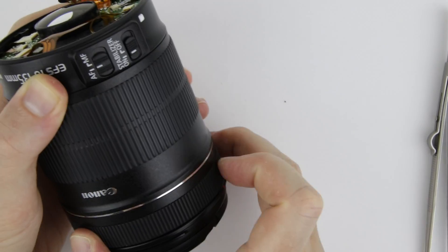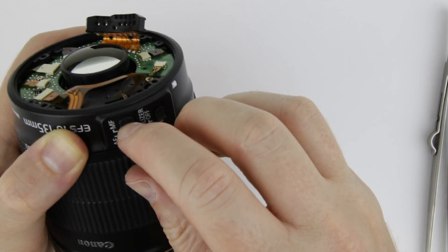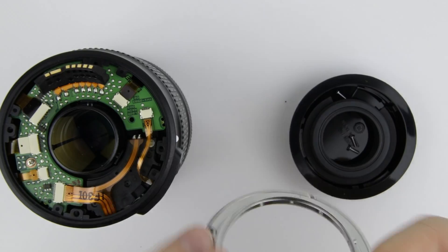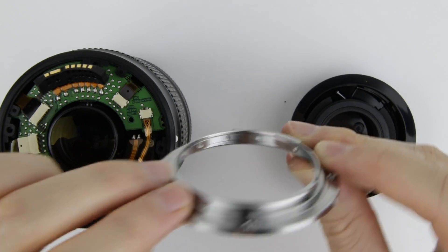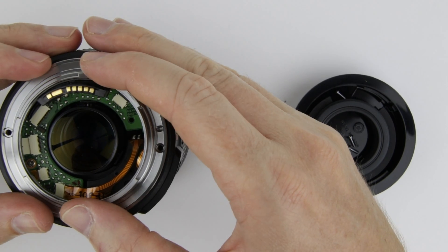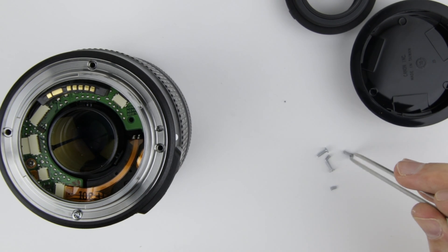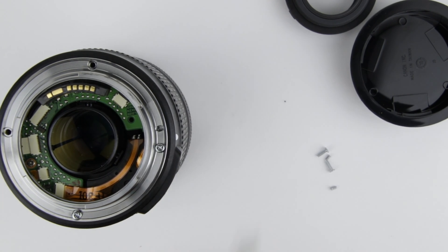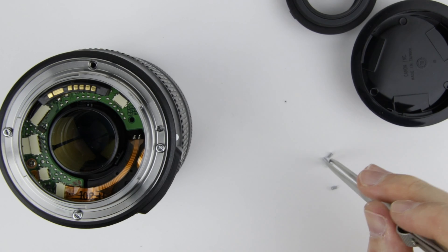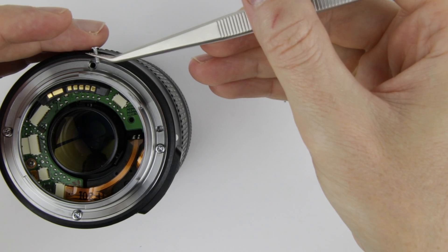That's the focus switch. In autofocus mode, the ring should move the motor, and in manual focus mode, the ring should move freely. Put back the metal bayonet ring — the three holes on the side of it should be at the electronic connector. Put back the four bigger screws into the metal bayonet.